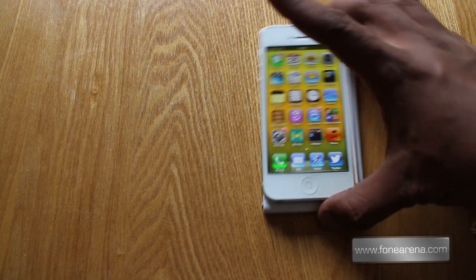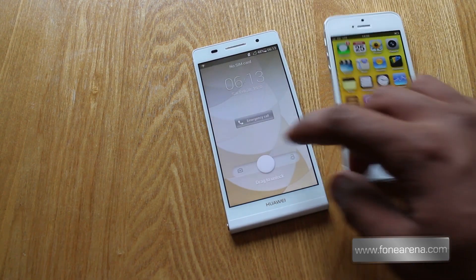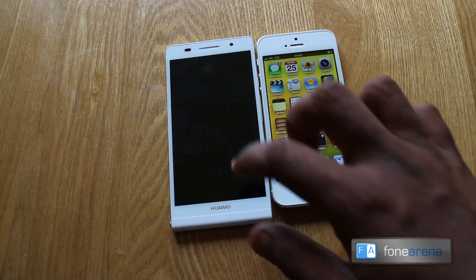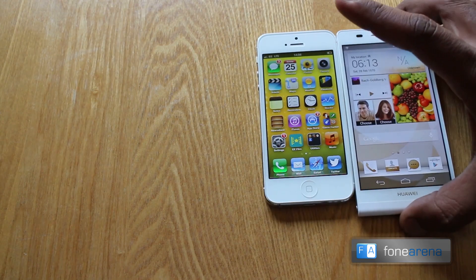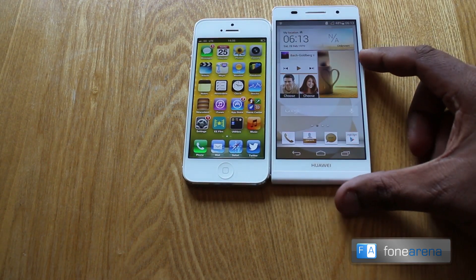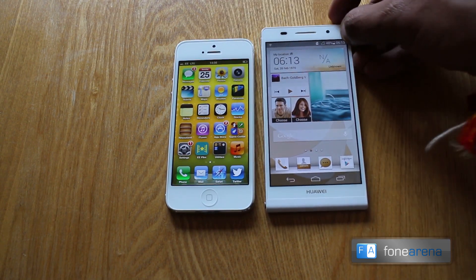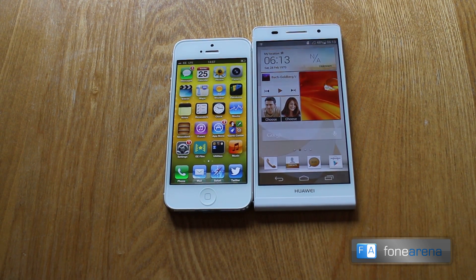Moving on to the front again, it all comes down to software. With the design so similar, it comes down to whether or not Huawei's software is up to scratch. They're running Android with Huawei's own custom skin on top — the Emotion UI — and it's very much a subjective matter. After all, Android is designed to be significantly different to the iPhone, especially with widgets and customization, but Huawei have stripped away a fair amount of this in order to bring an experience that's as akin to the iPhone as possible.